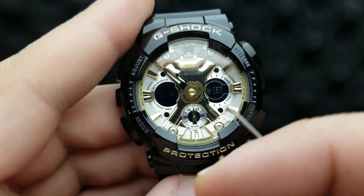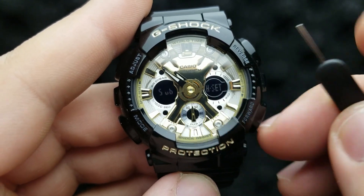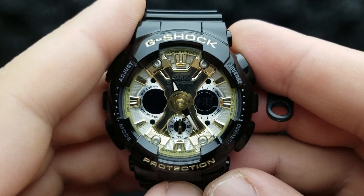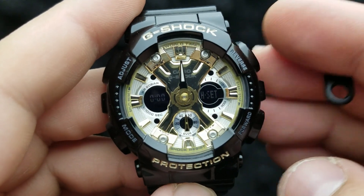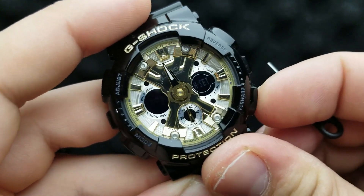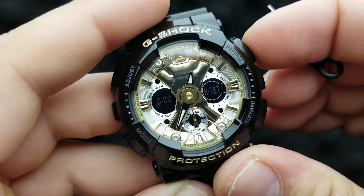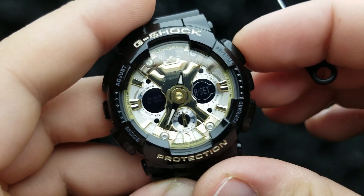Once you have set your sub hand at exactly 12 o'clock, we move on to setting our minute and hour hand. To do that, simply press the mode button and they should align exactly at 12 o'clock. If they are not aligned, you can press the upper right button to move it anti-clockwise or the lower right button to move it clockwise.